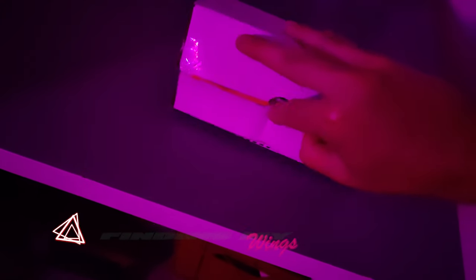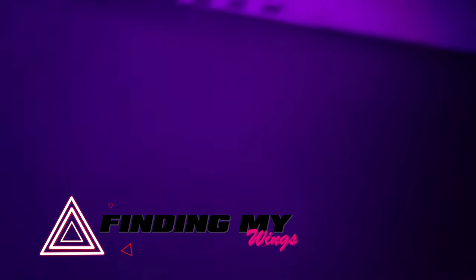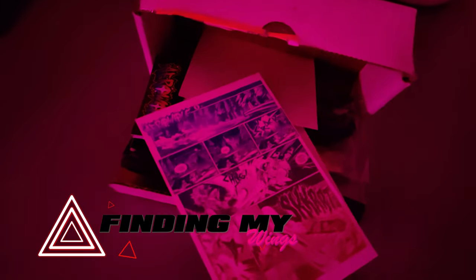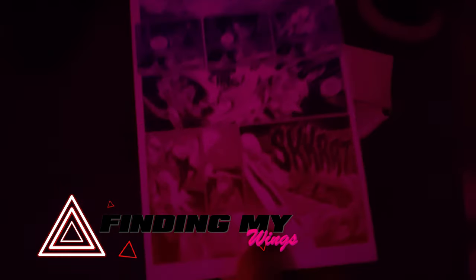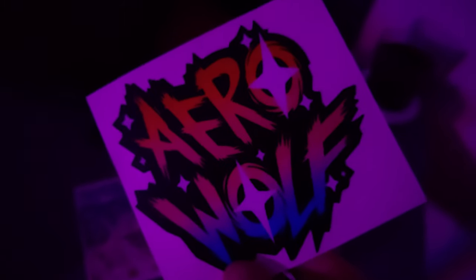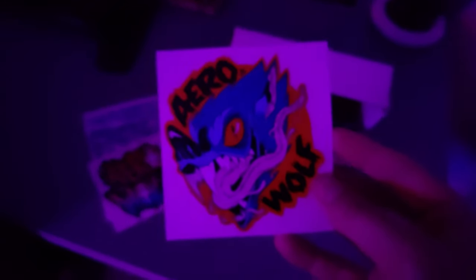Hey there and welcome back to Finding My Wings. We're unboxing something a little special and a little rare here today. As you can see, we have an order from Arrow Wolf. There was an awesome little comic strip of a monster shark fighting a monster shark with a 240SX skirting by. Some awesome stickers — Arrow Wolf USA. Look them up. Of course the Arrow Wolf logo here. A must have.